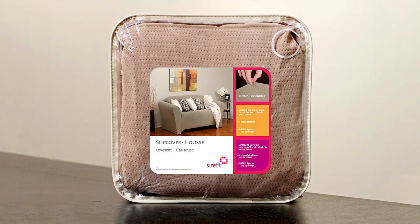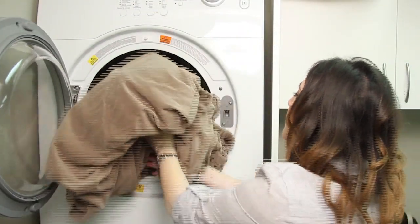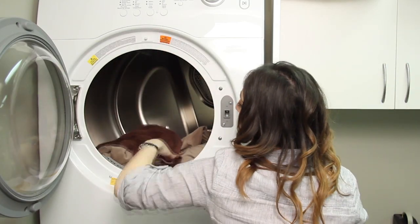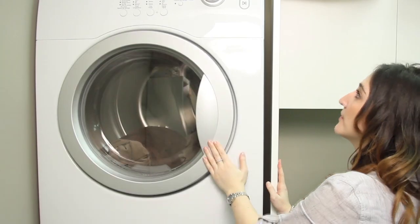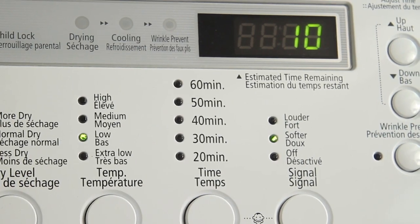Once you have removed the Sure-Fit Slip Cover from the packaging, we recommend placing it in your tumble dryer with a damp towel for 10 minutes to remove folding creases and wrinkles. Make sure that the dryer is set to low heat.